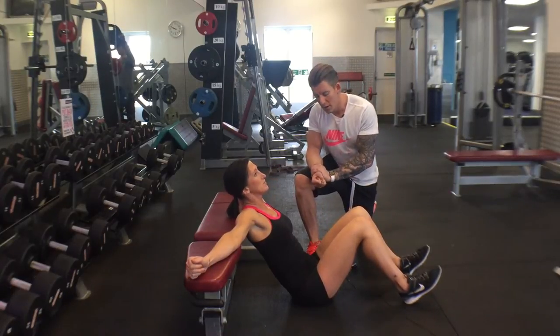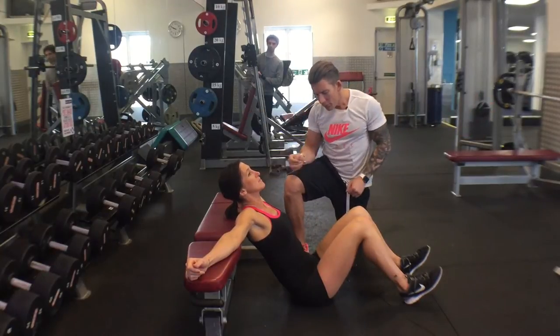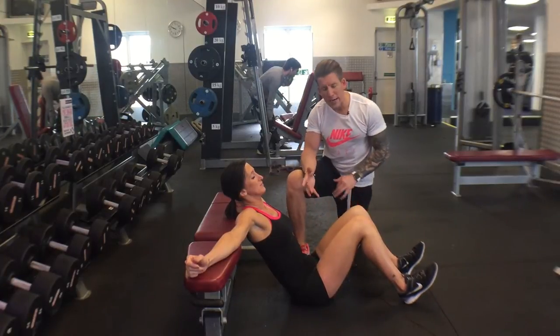The double leg hip thruster. Sit on the floor, legs at 90, arms across the bench. Chin down, squeeze your abs, toes up, drive through your heels and your feet.